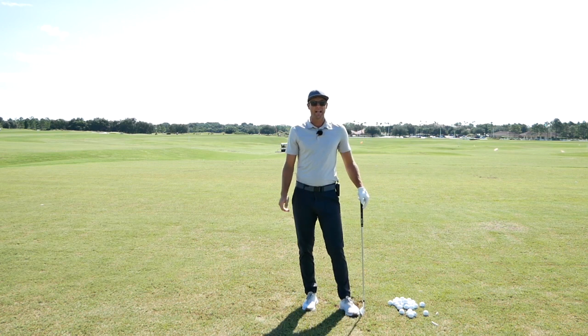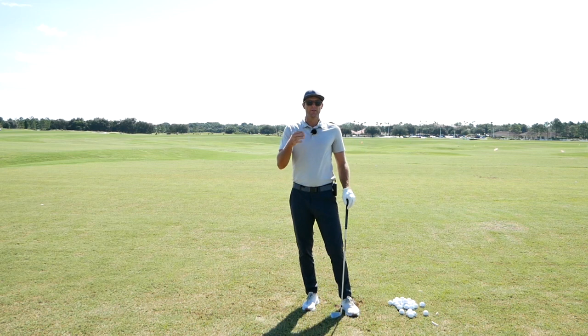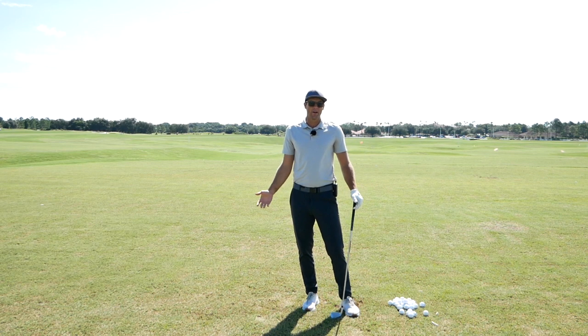If you're able to go more to the left heel, then you're able to use your right side and right hip to help control the flight of that golf ball. Versus going right hip and right shoulder back — you're going to lose the ability to control that loft, it's going to be a lot harder to manage, and you'll have to use more effort to hit that shot.